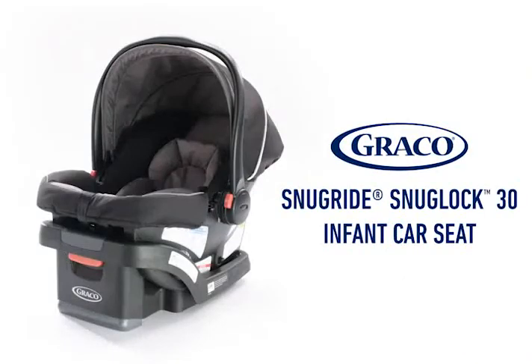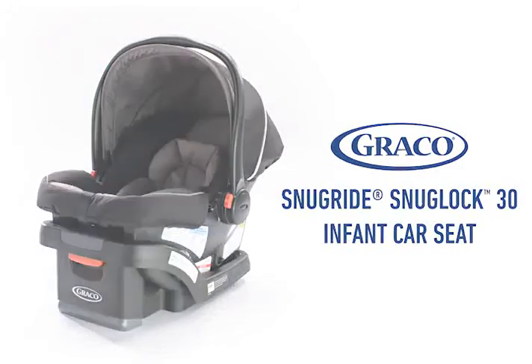The Graco SnugRide SnugLock 30. Safety and convenience that you and your child need.